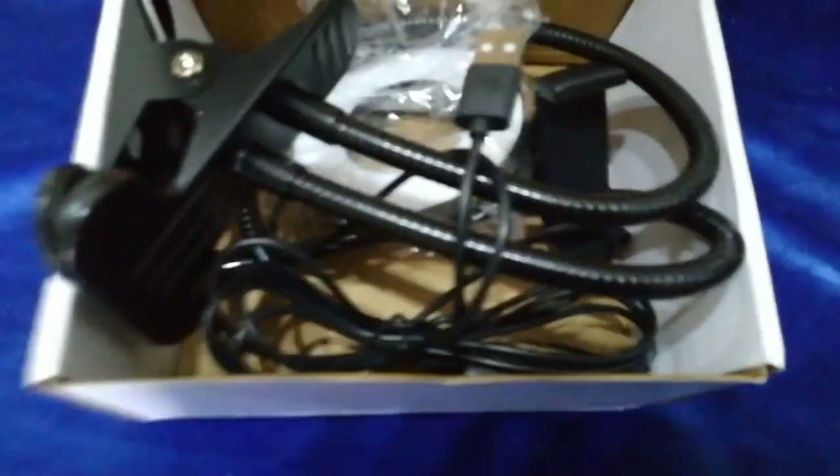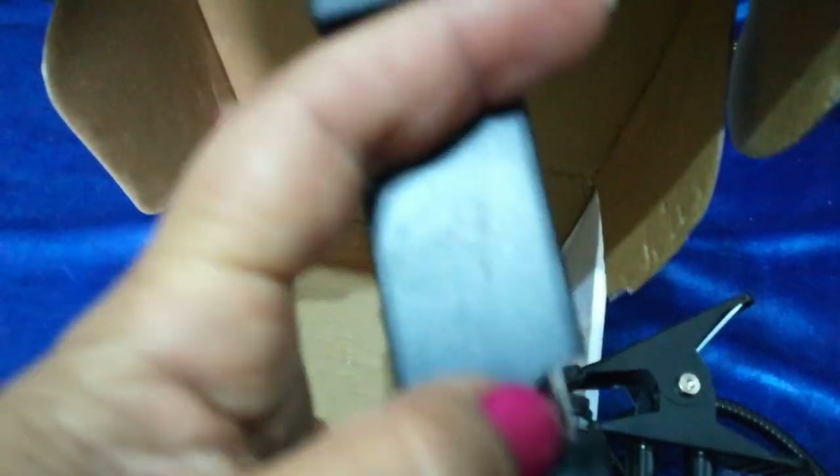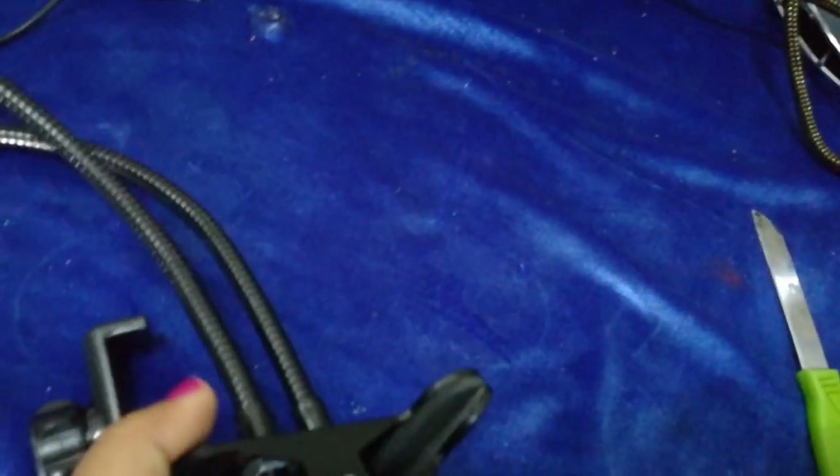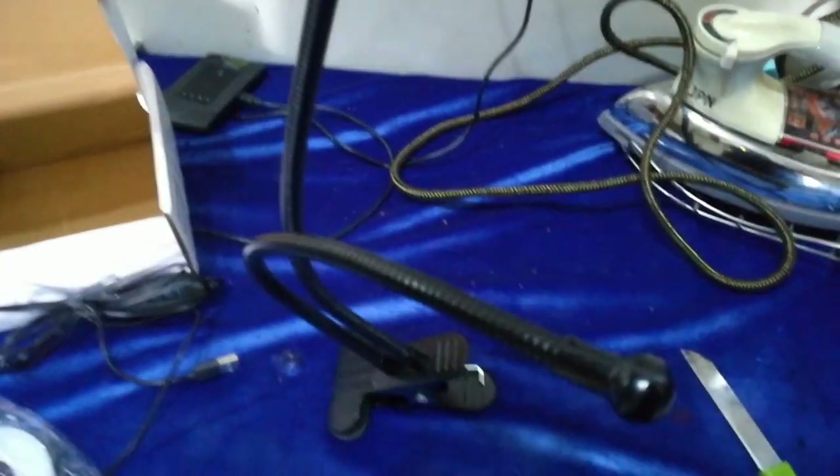It is made of metal, so it is heavy. But it is not too big. It is able to hold a mobile phone and it is very tight. It is a small clip and it is tight — it does not open on its own. You can attach it to a door, window, or table.